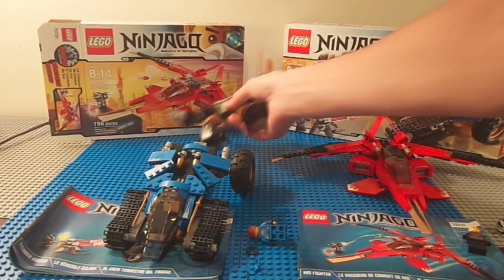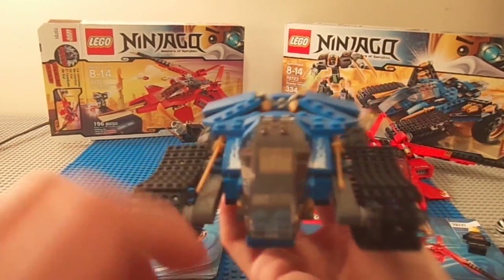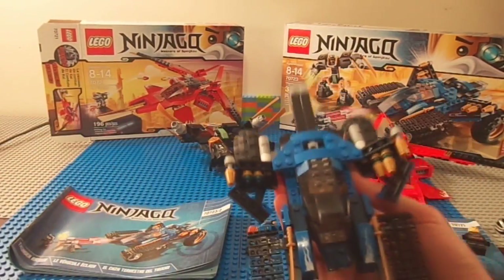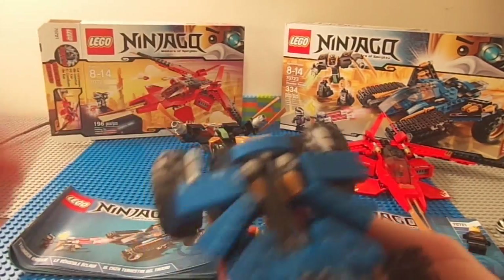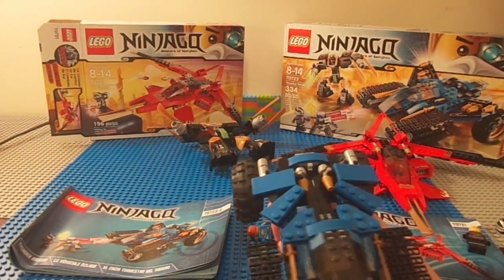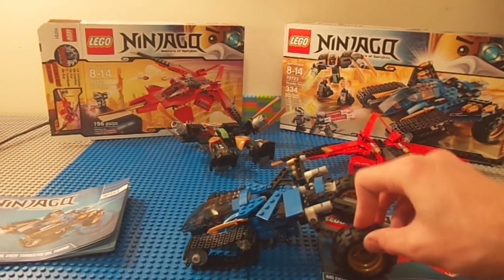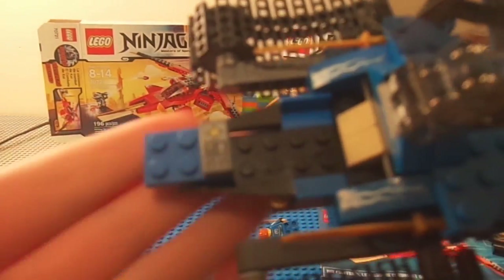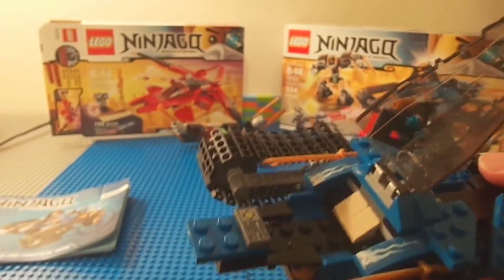Finally we have the Thunder Raider itself, which looks really sick. The cockpit pops open and you get missiles — though I notice I don't have the missile pieces on there. There are actually no flick fire missiles on this, which is very interesting because Lego just loves flick fire missiles. It has tracks which are really nice, big hollow wheels, and there is actually detail in the cockpit this time — a lightning sticker and two more katanas.